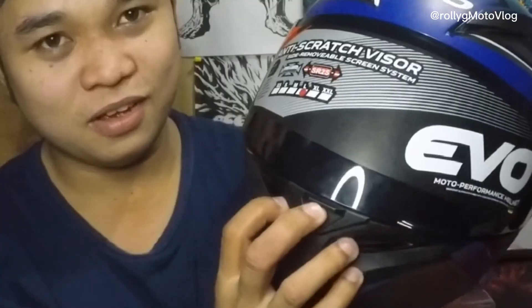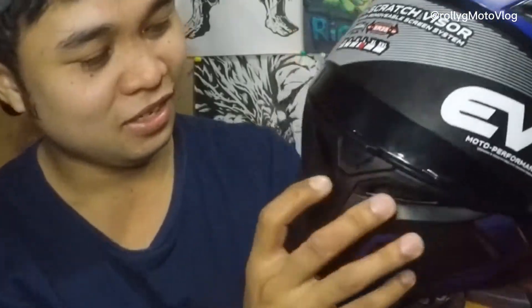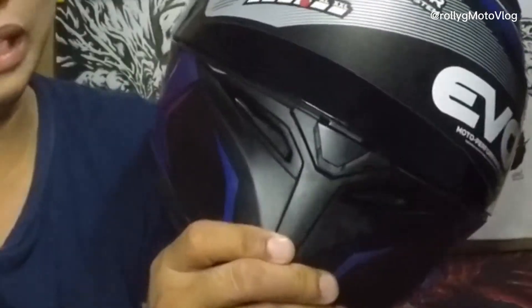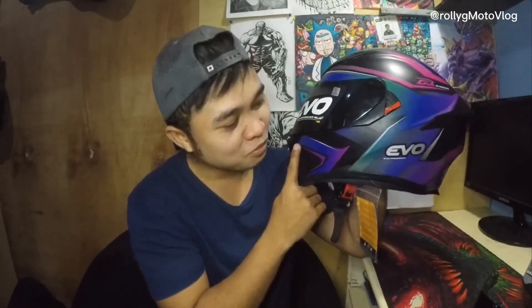Anti-fog release yun — MQ — kung ano yung opening dun sa baba na airflow, and sa likod guys. Sobrang ganda yung design nya guys, so perfect na perfect talaga sa kulay ng bago nating motor Sniper — perfect combination sya.